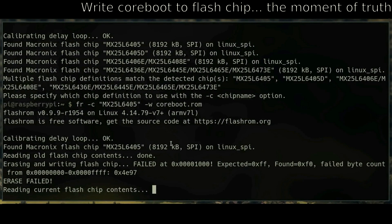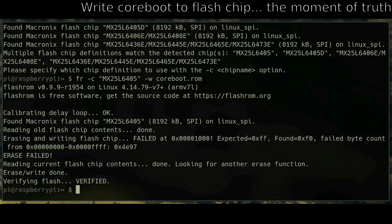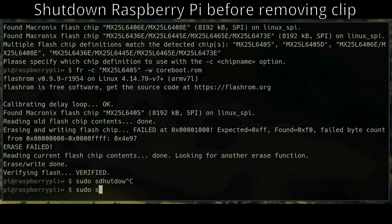If it says verified and it's successful, unplug the Raspberry Pi before removing the clip. If it's not successful, reseat the clip and try to re-flash it again. If it's still not successful, recompile coreboot and try again — just keep trying. If you ever feel down, you can always re-flash flash01.bin to get back to stock.